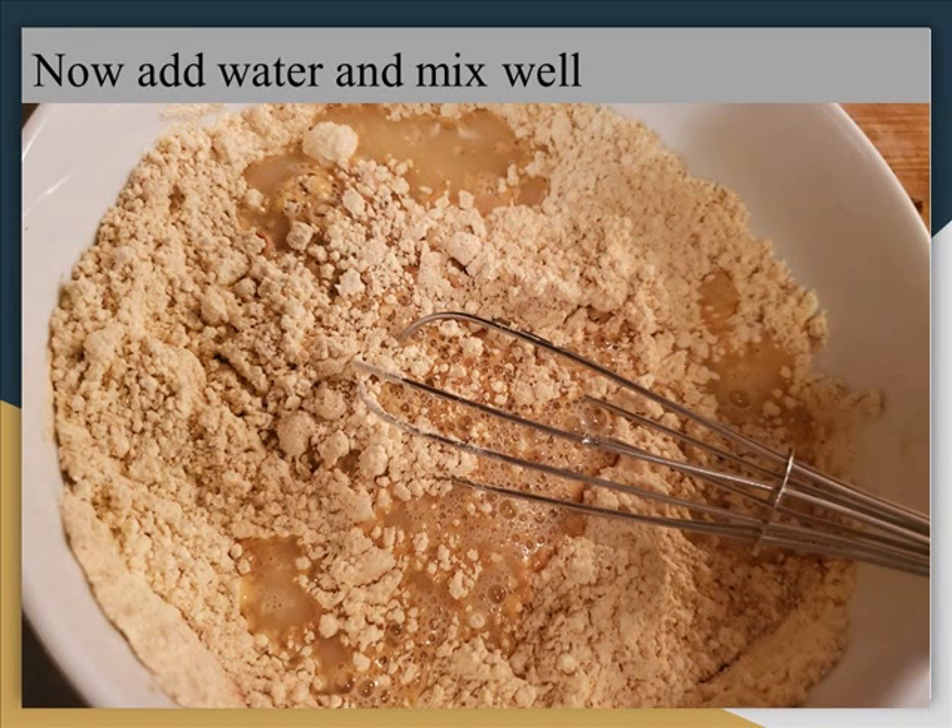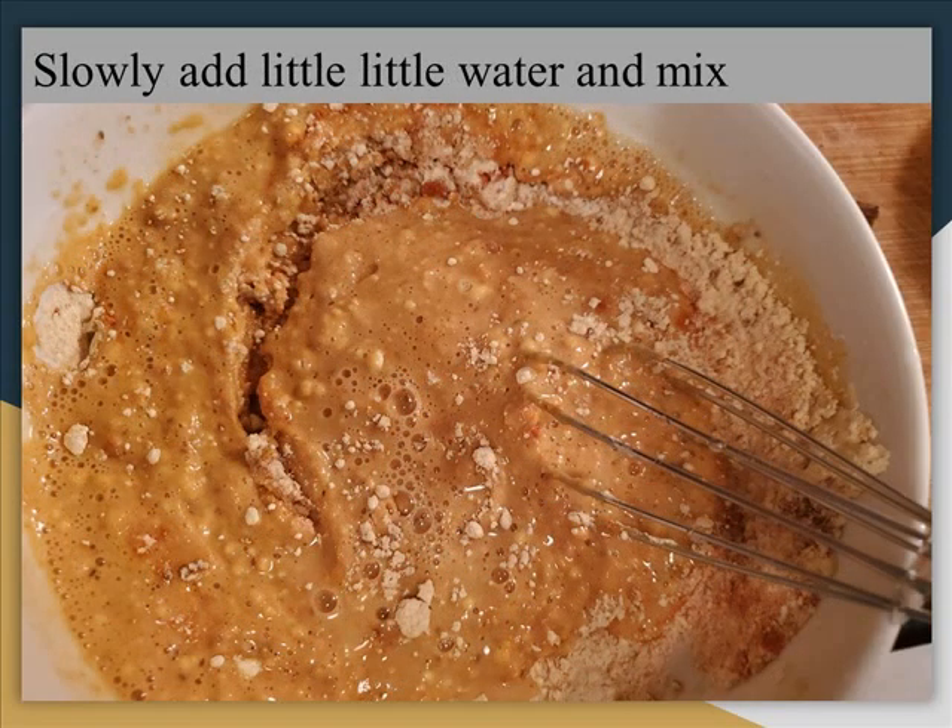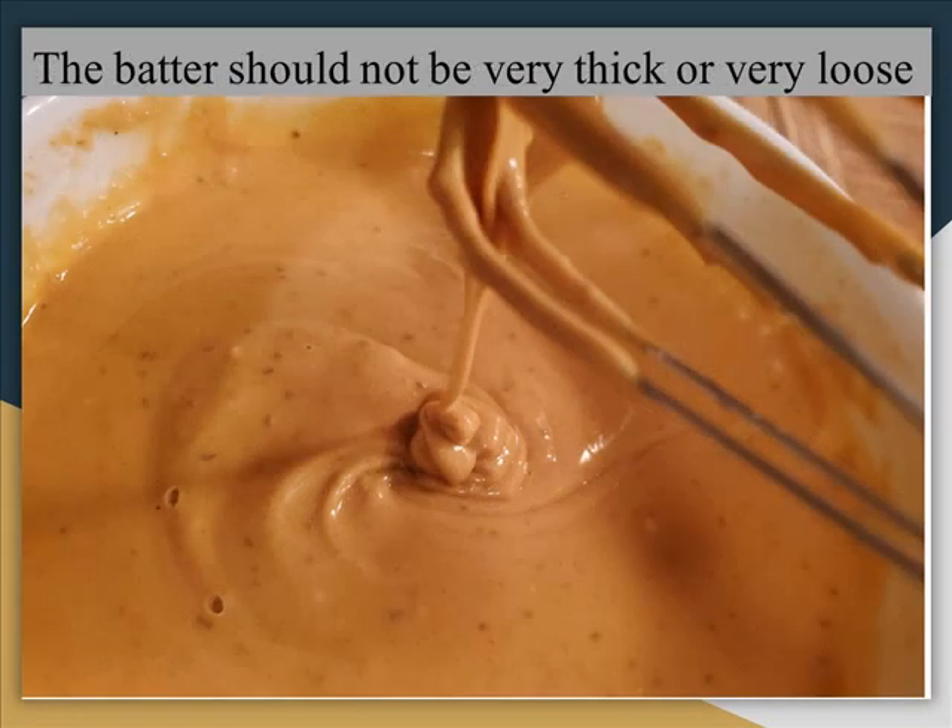Now add water — don't add too much water. Slowly add water like this and mix well. We need to make a batter, not very thick or too loose.